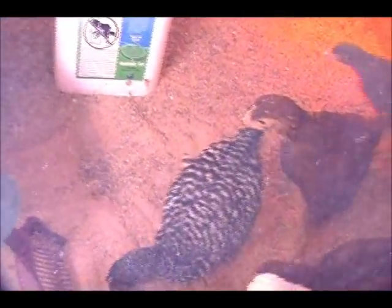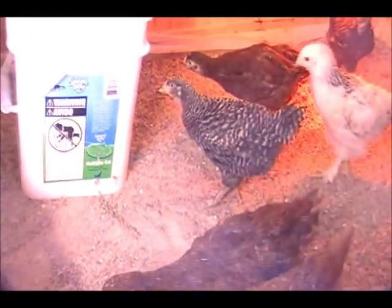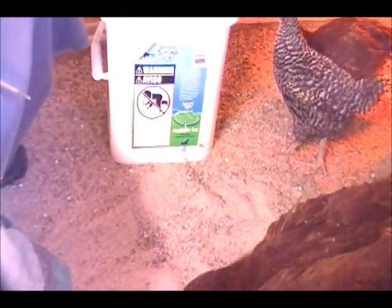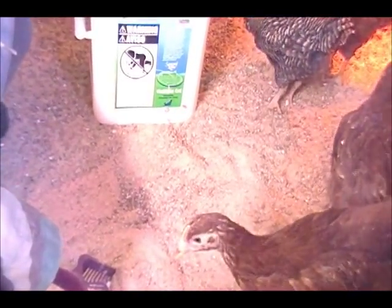Easy clean up, no smell. You put some diatomaceous earth — a food grade mix — in with the sand, and it takes care of your flea problems. So if you're starting to put a hen house together, or you're doing your spring or twice-yearly clean out, try using sand.